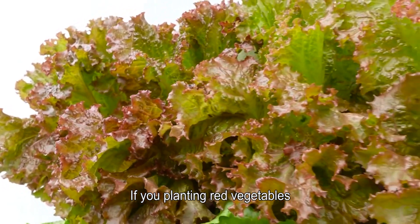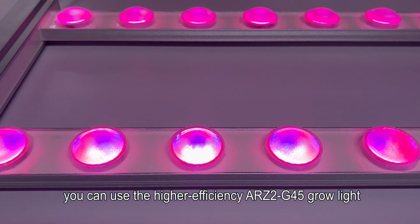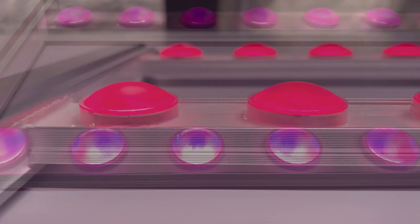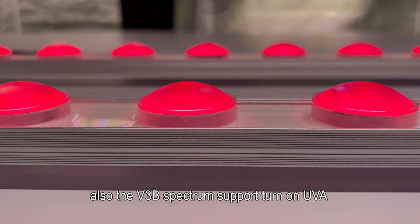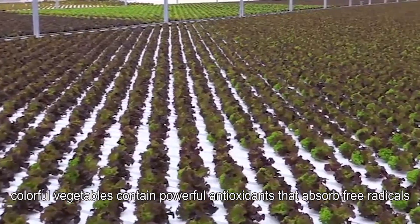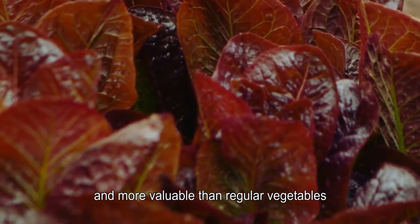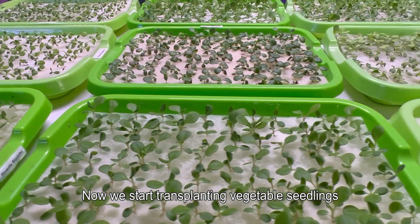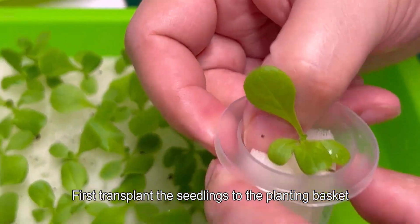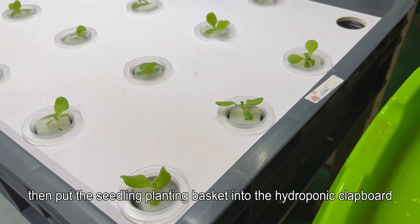If you are planting red vegetables, you can use the higher efficiency ARZ2G 45 grow light, which has higher power and dual-channel adjustable spectrum. The V3B spectrum supports turning on UVA during coloring to improve coloration and taste. Colorful vegetables contain powerful antioxidants that absorb free radicals and are more valuable than regular vegetables.